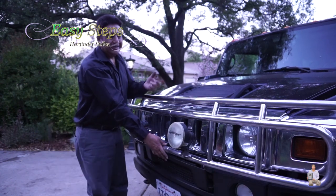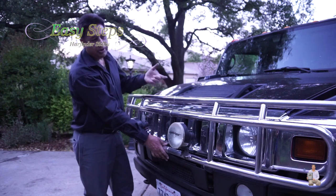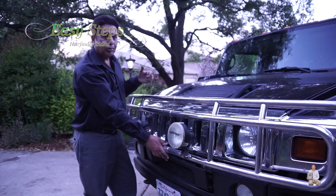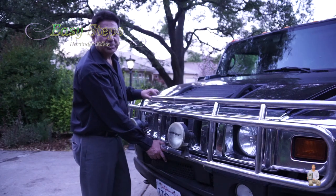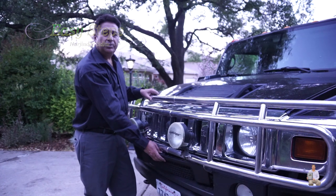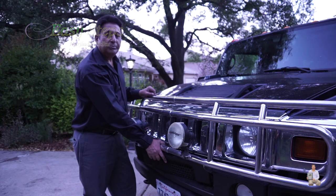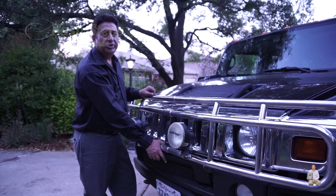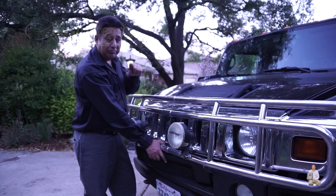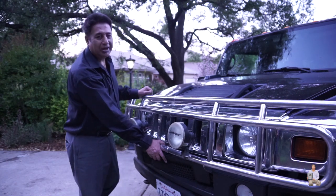That's how easy it is to put together the front grill on your Hummer — it really brings out the look of your Hummer. I'm going to put a link in the description if you want to upgrade yours, please check it out. If you like this video, please like, share, and subscribe to Easy Steps. I'll be uploading many more videos of the Hummer H2. If you haven't subscribed, please do so. Thank you and have a good day. Bye-bye.